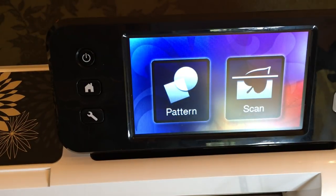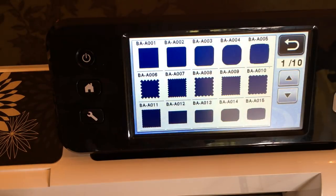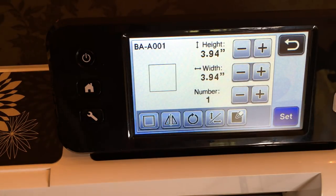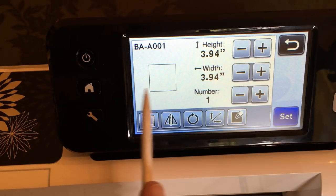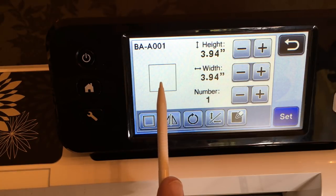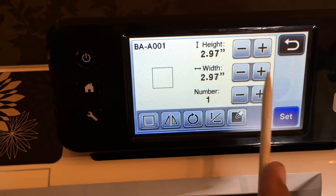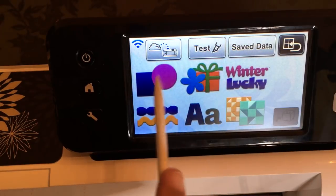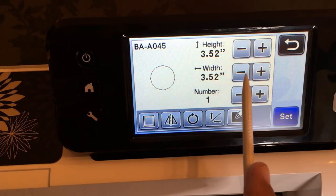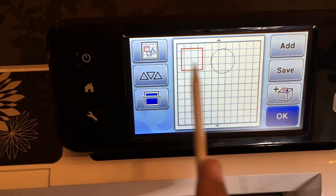Let's start by cutting some shapes out of foam. I'm going to go to Pattern on the machine and go to Shapes. I'll make one square — if you're making a whole page of the same shape, consider how far apart each one is, because on foam you need to leave a little space between each one. Let's make a three-inch square and then add a three-and-a-half-inch circle. We're going to put these on the mat, leaving a little distance from the corner.